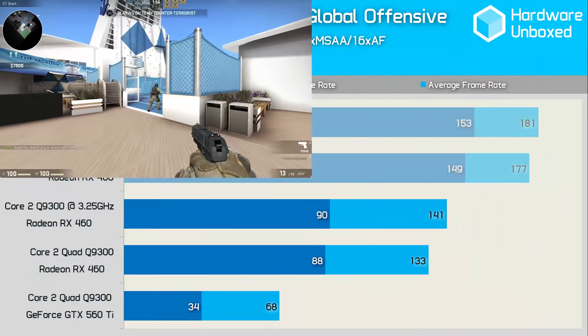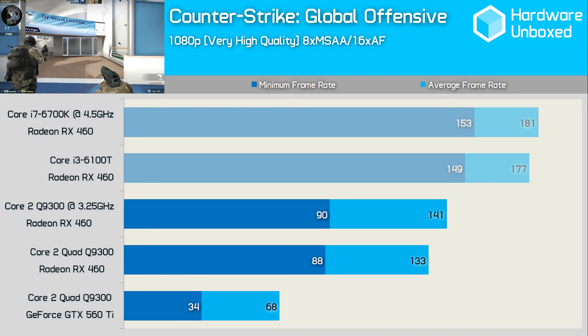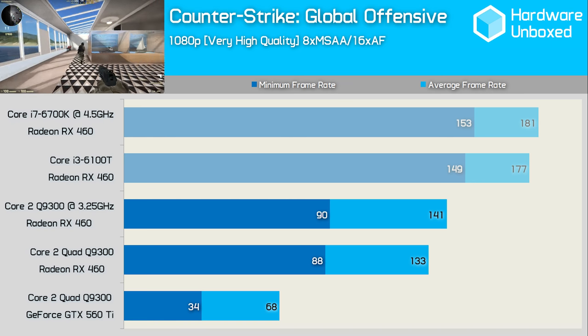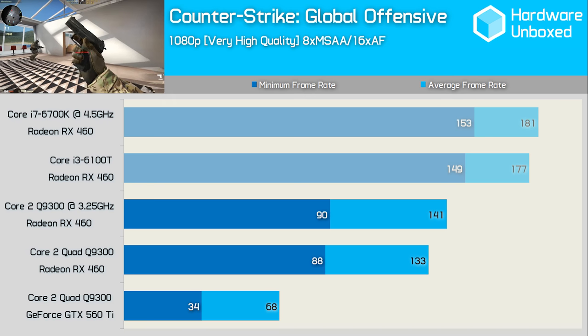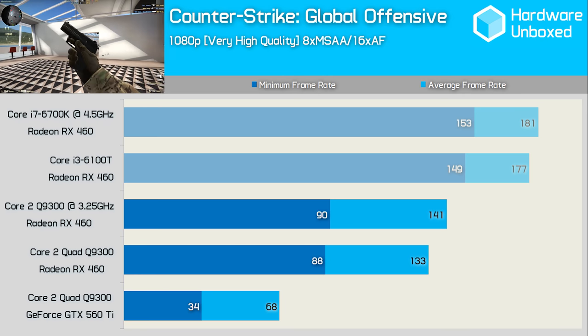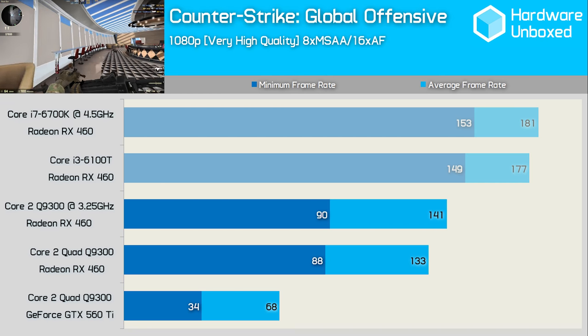The Q9300 and GTX 560 Ti combo performed exceptionally well in CSGO. Using the very high quality settings at 1080p along with 8x MSAA, this system has no trouble exceeding 60FPS average — that's pretty nuts. Not only that, but arming it with the RX 460 boosted the average frame rate to well over 100FPS, and over 140FPS once overclocked. Even when compared to the latest Skylake systems, the Q9300 didn't look too bad here.